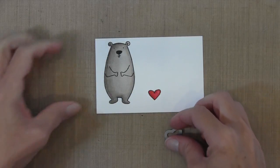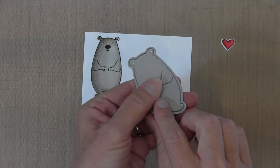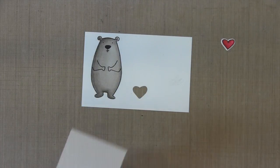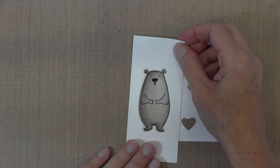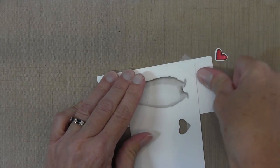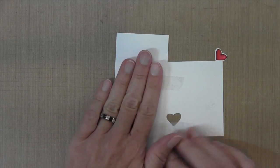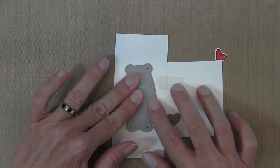Now I'm ready to die cut these with the coordinating set. The heart is really easy to do because you can see through it, but the bear is not so easy because it's a solid die and it's hard to see exactly where you're cutting. So I'm going to create a template out of some scratch paper, get rid of the inside, use the negative, and position it exactly where I want it die cut. Then I can use some surgical tape to hold it in place, flip it over to make sure there's no movement, take the die, and position it right there in the groove — you can feel it kind of snap into place.